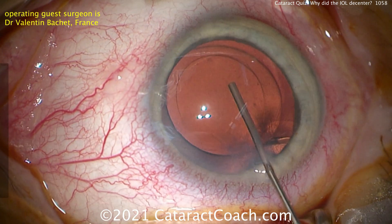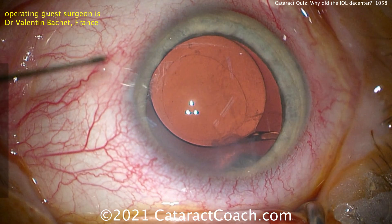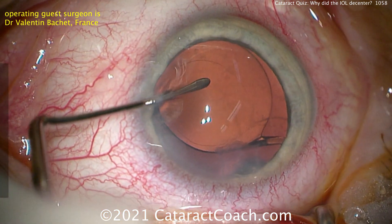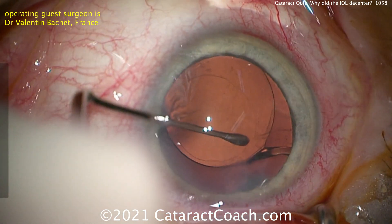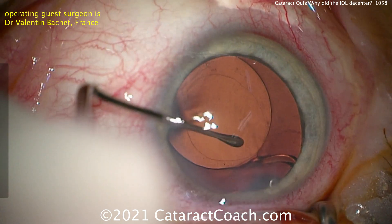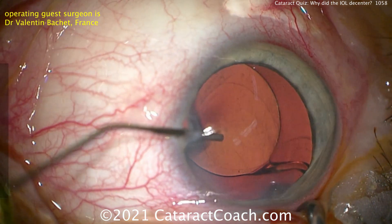You can see as the lens is centered again, that haptic just to the right of the cannula is in an odd position. Going in the paracentesis to see what can be done here — you probably want to bring that haptic centrally. And now when we pull the optic, look at the twist of the haptic.